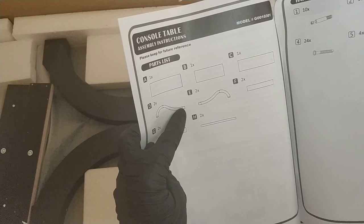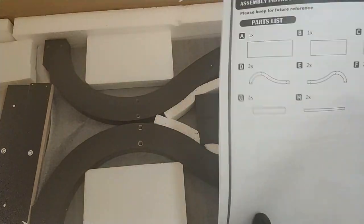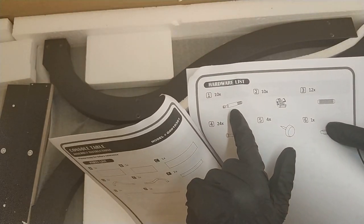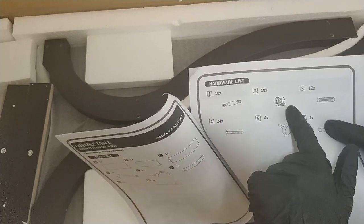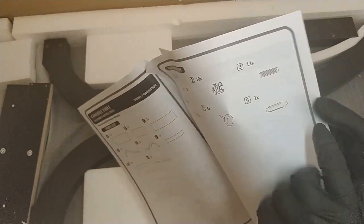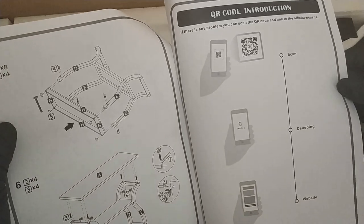The parts list includes two squiggly bits — actually four squiggly bits — two flat panels and a third flat panel, plus some more small bits and even smaller bits. The hardware list includes 10 connector pieces that screw in on one end and hook onto the other, 12 dowels, 24 hex screws, 4 feet, and one piece I'm not sure what it is. There are assembly instructions and a QR code which takes you to the website when scanned.